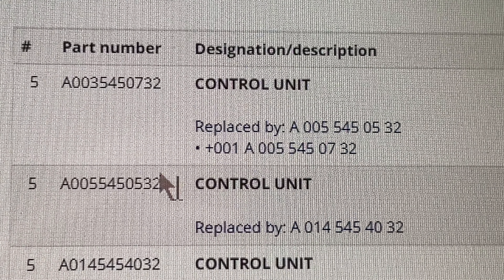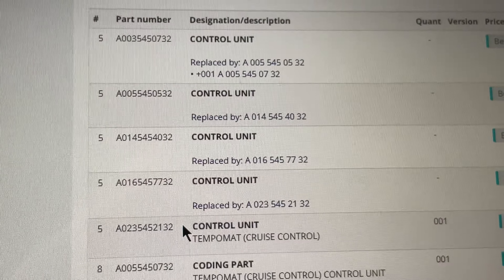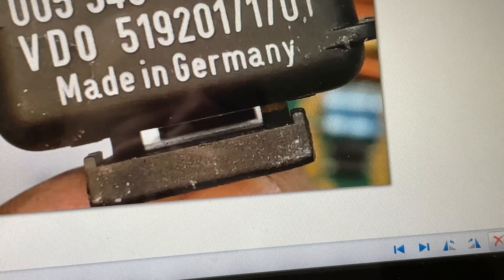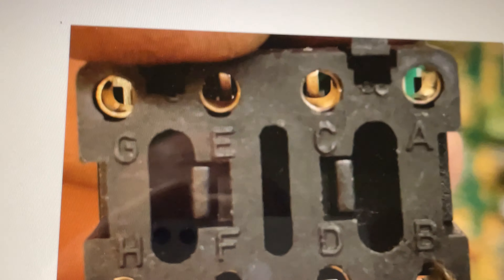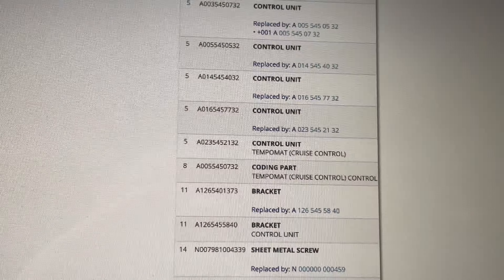The first part number, beginning with model year 85, was the 054450532, with the coding plug 0055450732. This plug here is the 0055450732, made week 1789. The original replacement unit was a 0035450732 — so the plug started with 005 and the control unit was 003. The 5450732 suffix was the same. This is the same unit on the 560 SEC, SEL, SL, and also the 420 SEL.